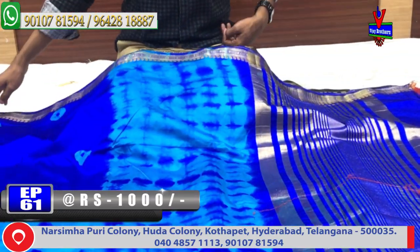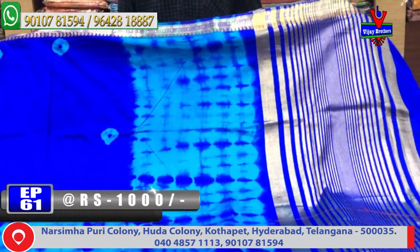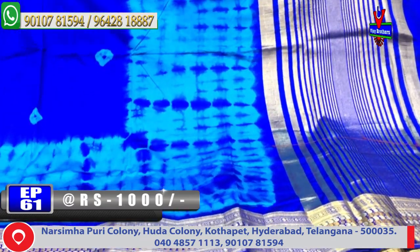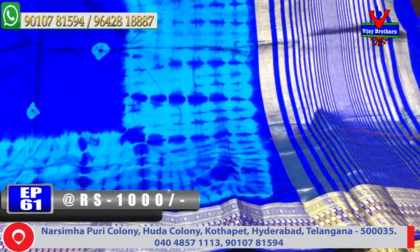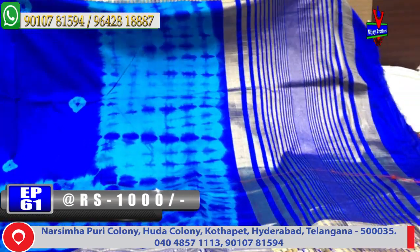This is the color combination with the blouse and the border. The cost here is around 1,000 rupees. Chakdi design, sulfide blue color combination — same color combination, and cost only 1,000 rupees.